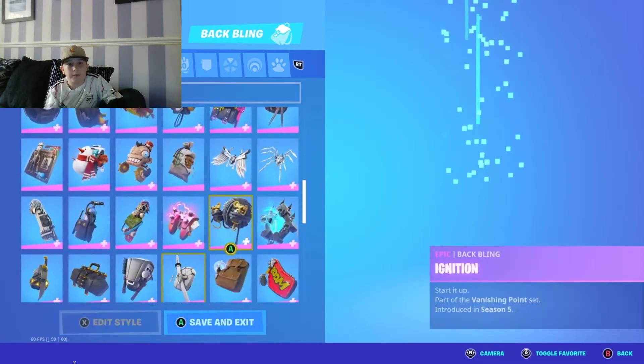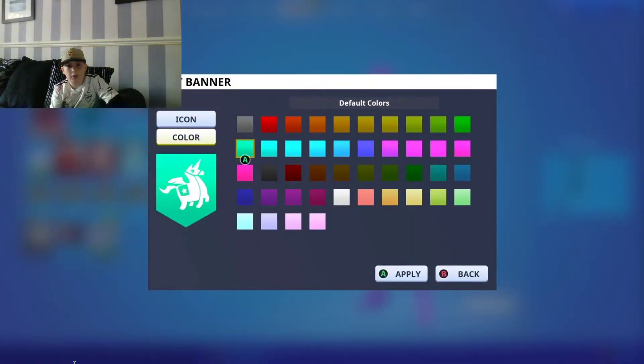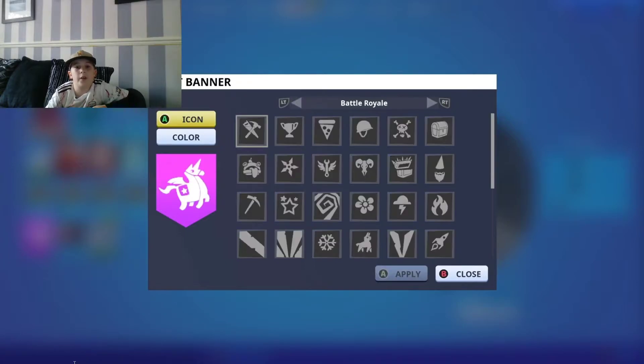For the banner key, go to banner and put it as that one. If you want the unicorn, go to standard and you'll find it there.